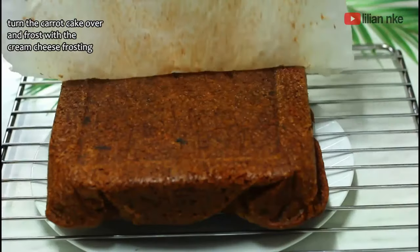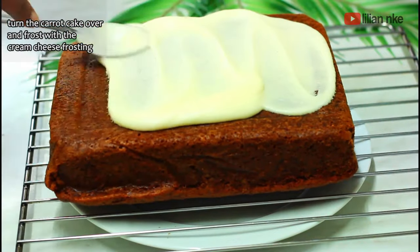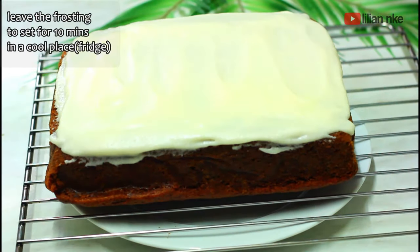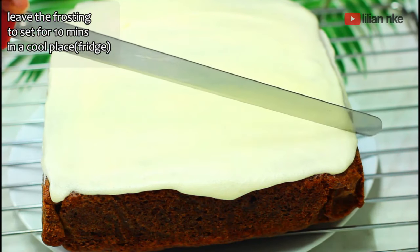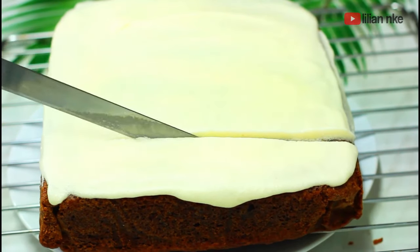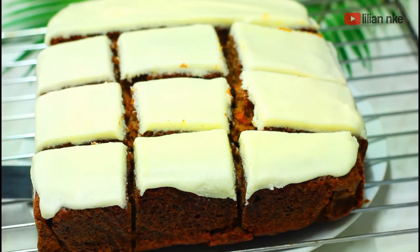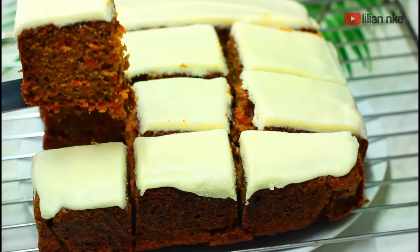And here you have it, guys! This rich and moist carrot cake recipe is a no-fail, and I can't wait for you to try it. Thank you so much for watching — please give this video a thumbs up, share it with a friend, and also subscribe. It will mean a lot to me. I truly appreciate it. See you in the next video, and God bless. Bye!